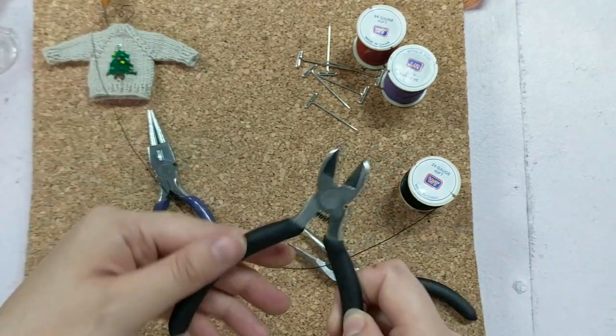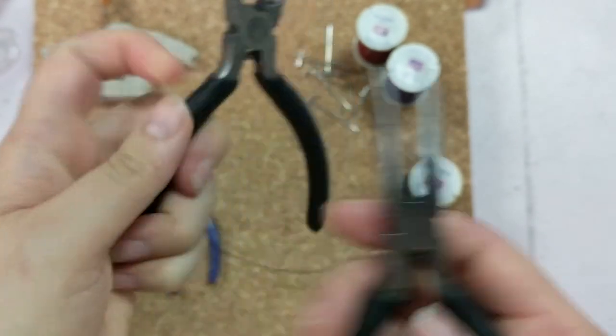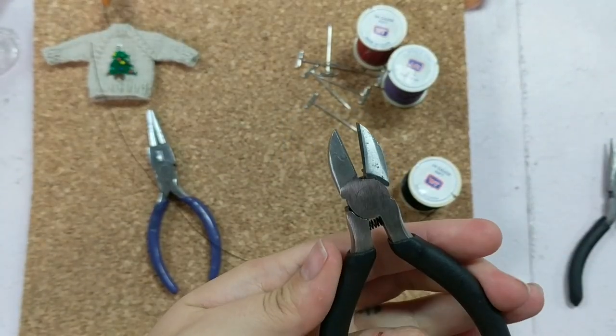I also have nippers here. The nippers on these ones aren't very sharp. You'll see there's a blade down here for cutting wire, so I'm going to use these ones instead.